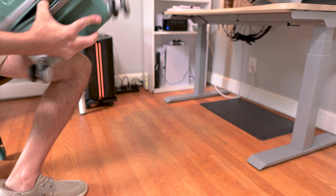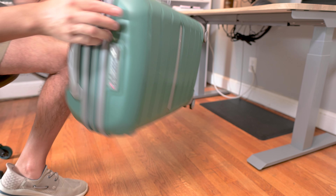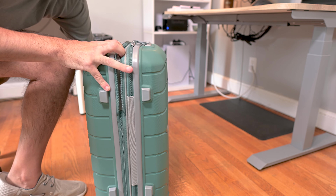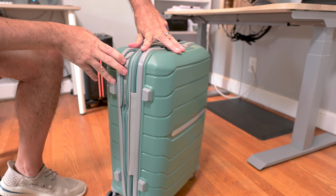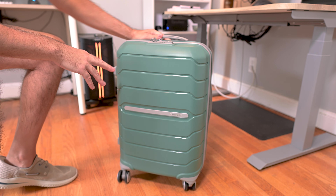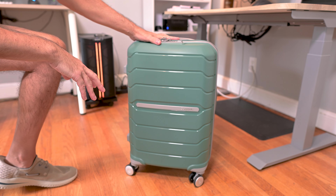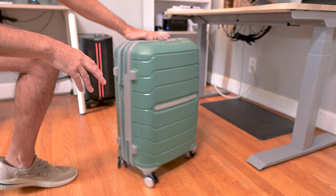This is an expandable carry-on. If you do need a little bit more room, all you do is zip this, and you're going to get an extra inch and a half of space on the inside. This is just an amazing suitcase. Samsonite has a great reputation for being really high quality, and this is definitely no exception. I'd highly recommend picking up one of these suitcases — I love this one.